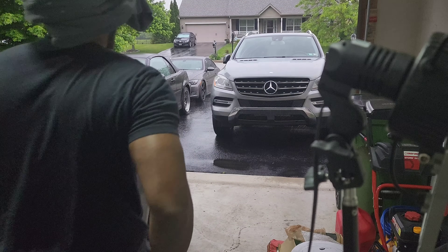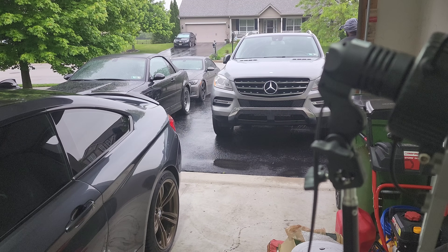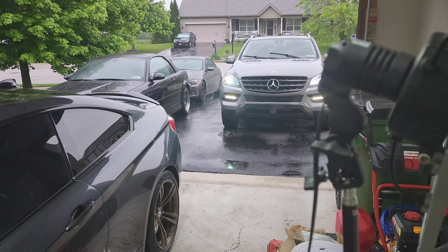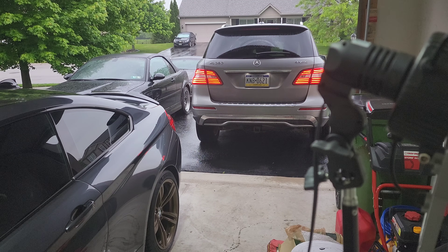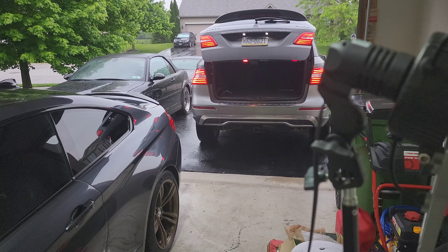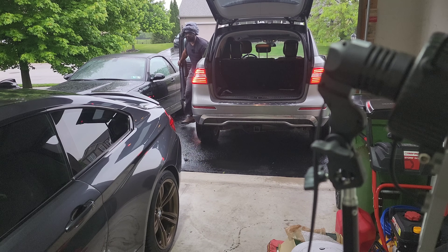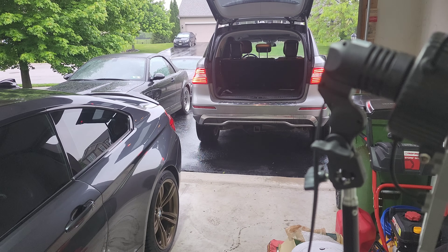I'm going to turn this truck around. Let's get this quick jack in the truck and we will be on our way.